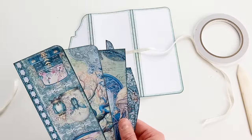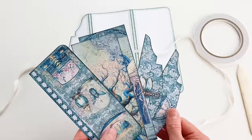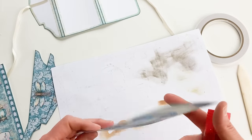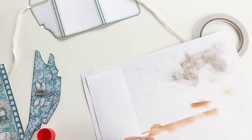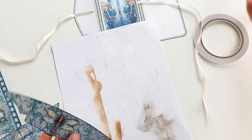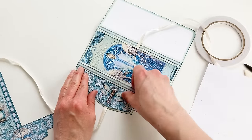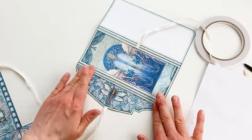Now I can attach the panels. You can attach them with double-sided tape, glue, etc. — I'm going to use a glue stick because it's fast. I'm going to start with the back. Just make sure you glue everything as centered as possible; no need to measure, just train your eye.